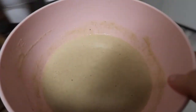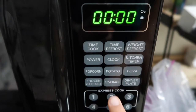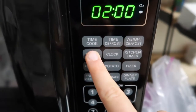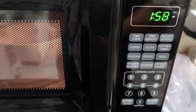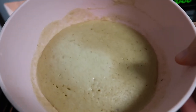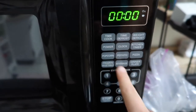Now we're going to stick it in the microwave for two minutes — but not just normal two minutes. Two minutes on power level seven. This cooks it a little slower on less power. Power level seven for two minutes.